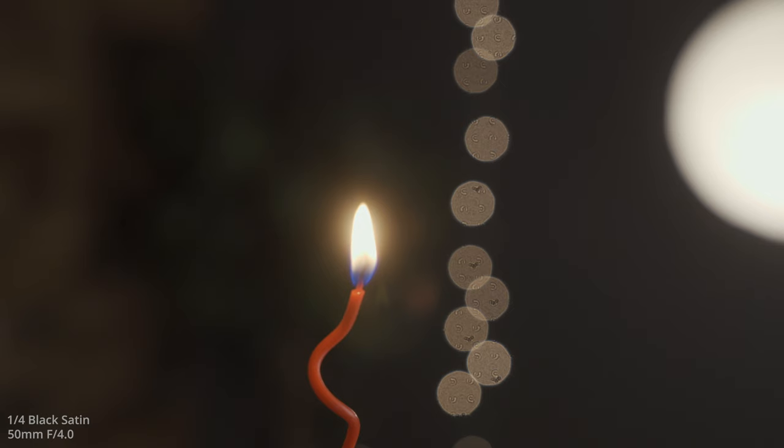This is the Black Satin at 1/4 diffusion. Here it is with my light and all the other lights behind me. This is the 1/4 diffusion at 70 millimeters, looking at the skin texture and detail in my face — you can also see a little bit of the blooming, highlights, and halation of the lights behind me. And then a small candle so you can see how it looks with a flame.